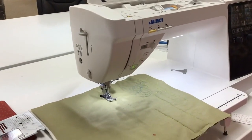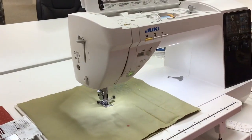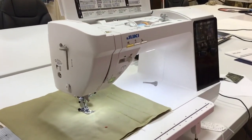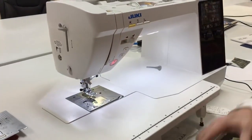I put the presser foot back down and we're going to give it a sew. Listen to how quiet that is. Then I'm going to use my scissors cut to cut the thread, lift the foot up, and we're done with that.